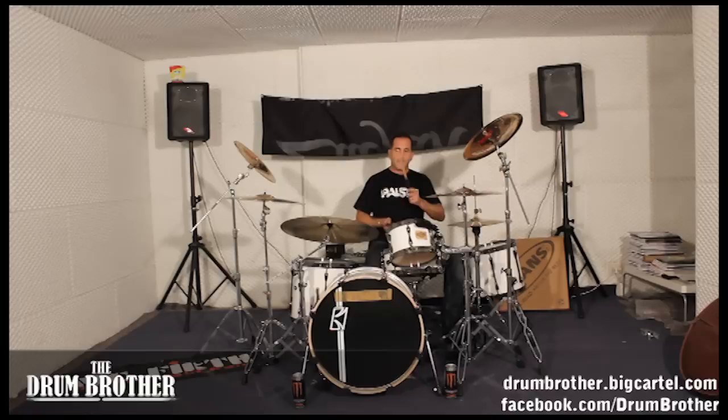I'm just filling in the space with my right hand when I'm not playing with the bass and snare.